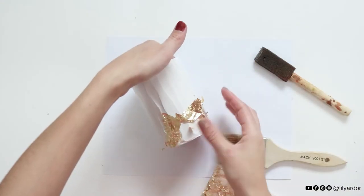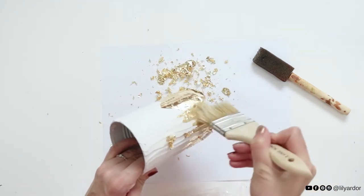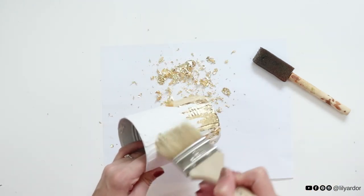Let your gilding adhesive set for about 10 minutes — it should turn clear — and then apply your gold leaf. Then use a brush to brush off any excess gold leaf, and that's it!